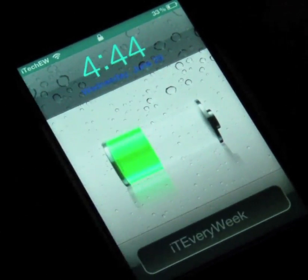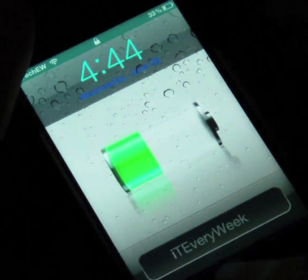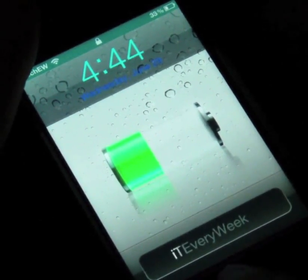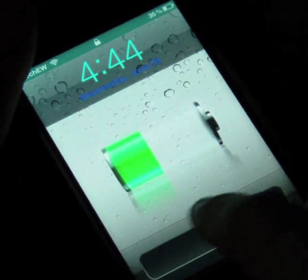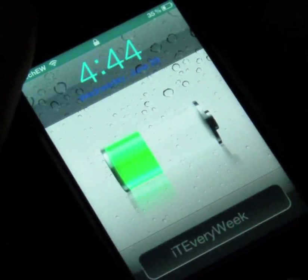It's a little bit different from what you'd think, because it doesn't just make the slider invisible so you slide anywhere. You have to take your finger, go to the top area, then slide, and it will allow you to unlock your device.